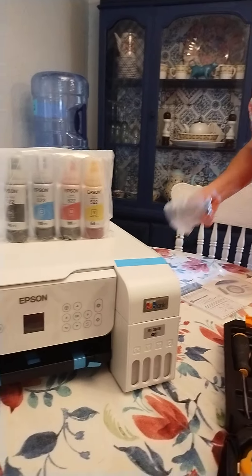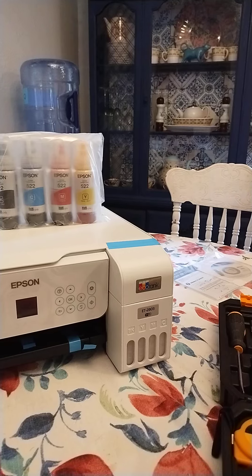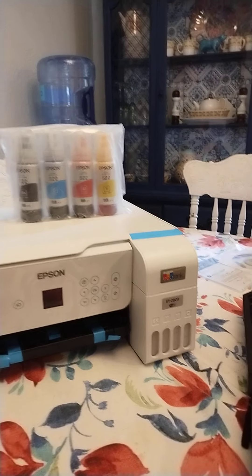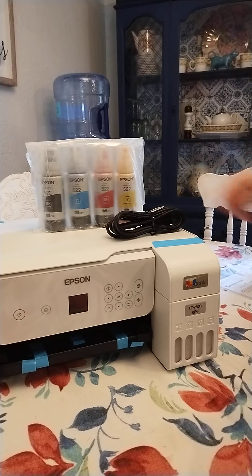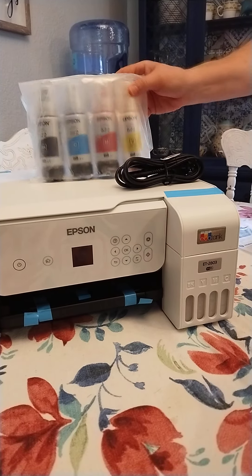It also comes with a power cord — well, there's no cord, so you connect it wirelessly to the printer. It's going to be wireless, and I'm going to configure all that.